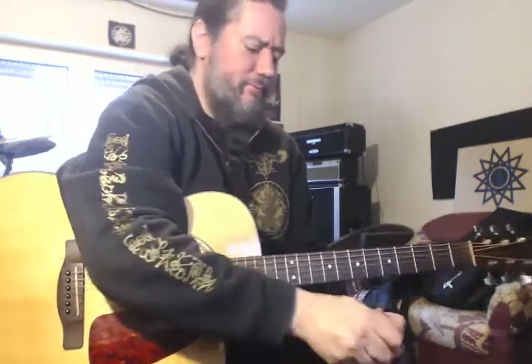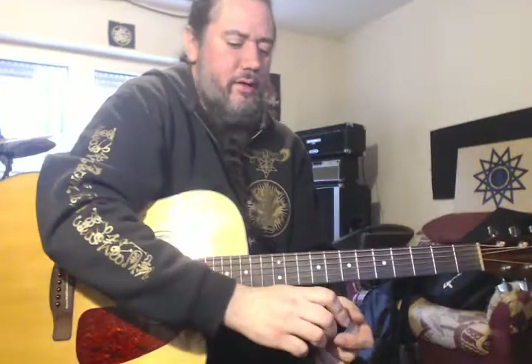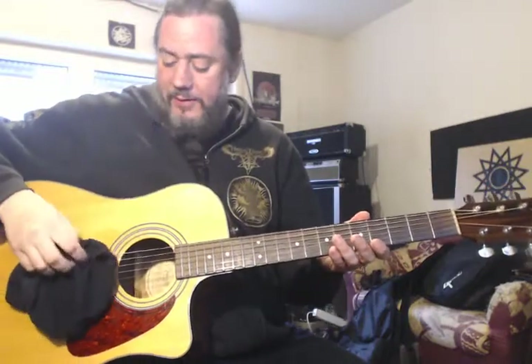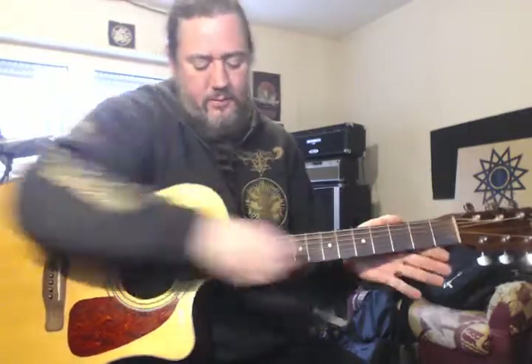After you apply it — getting some on again because I was just playing on it — sometimes I don't even bother with this step, I'll throw it on and start playing. But ideally, after you apply it, you just take a clean cloth, or the cloth that came with it if you don't lose it like me. I'll pinch the string so I'm getting all the way around it, running up and down each string, and you're set.